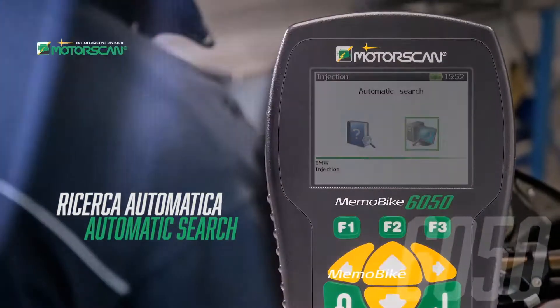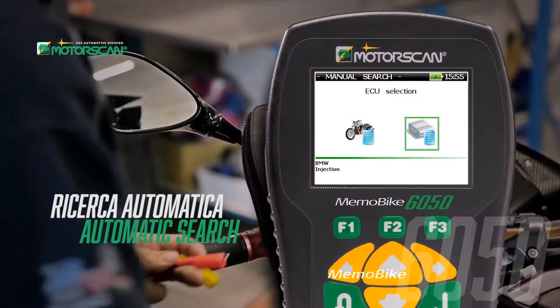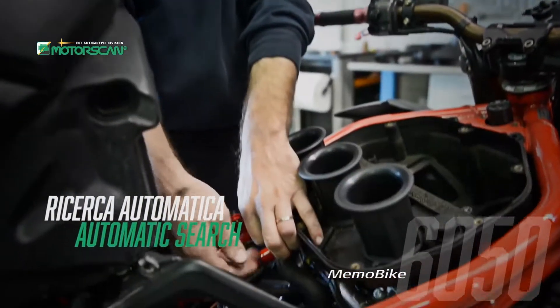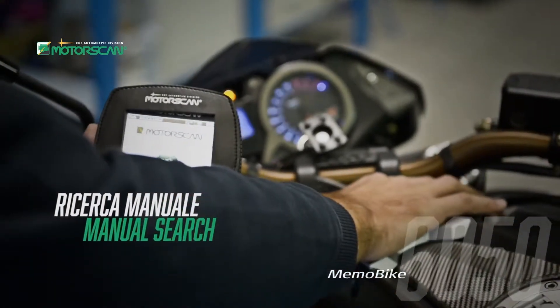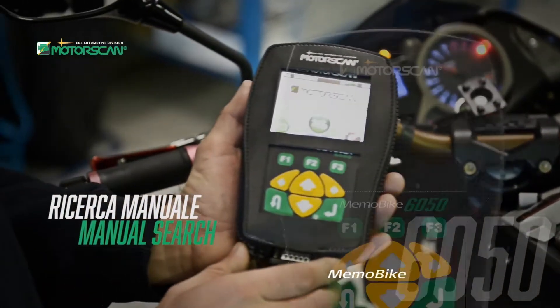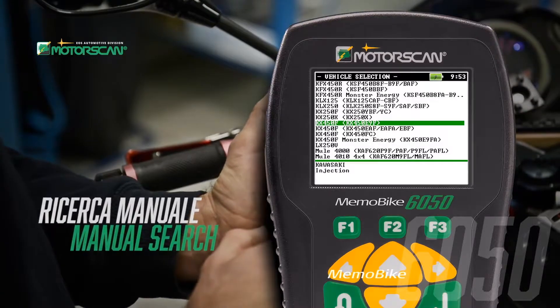The MemoBike 6050 was designed to be easy to use and will automatically detect the vehicle's electronic equipment. Just select the brand and the MemoBike 6050 does the rest. One also has the option to select manual diagnostics.